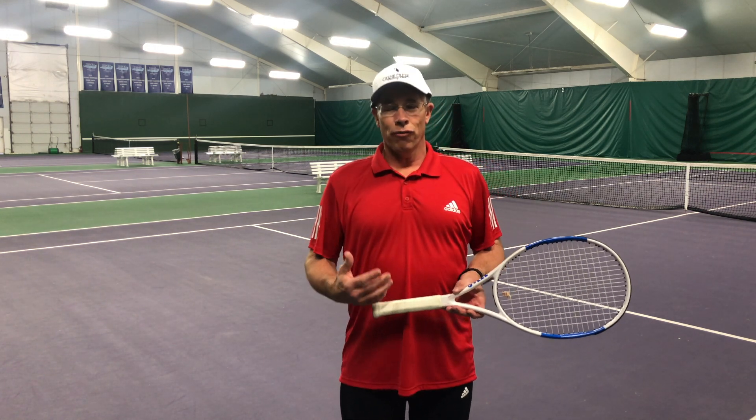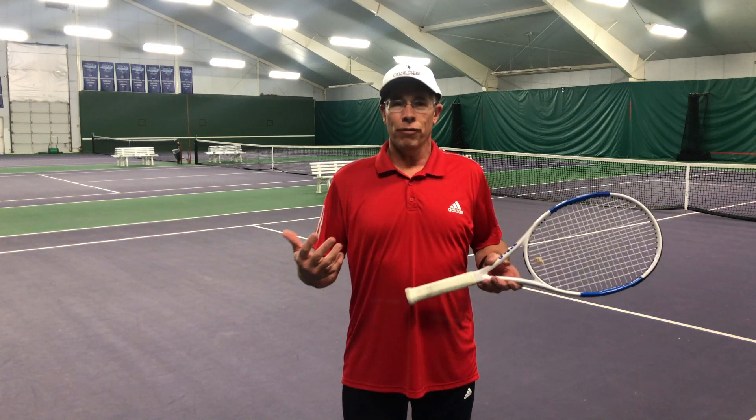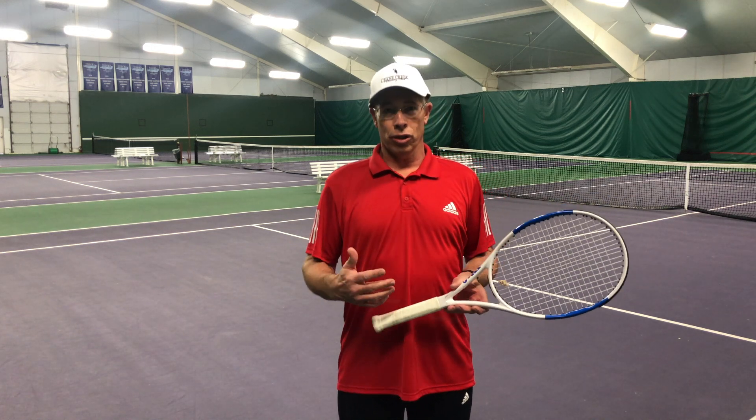Hi, my name is Lee Galloway and I'm Tennis Director here at Crane Creek Country Club in Boise. I know many of you are hunkered down at home right now, but you can still find ways to work on your game. Today I'm going to show you a quick tip that you can practice at home — you don't even need to be on a tennis court to work on this.